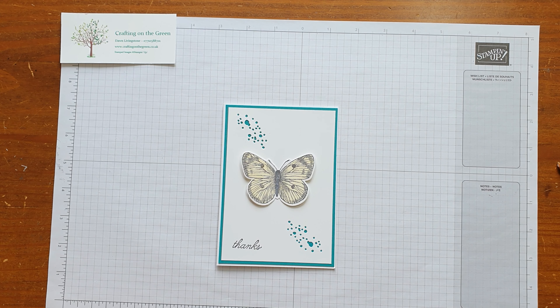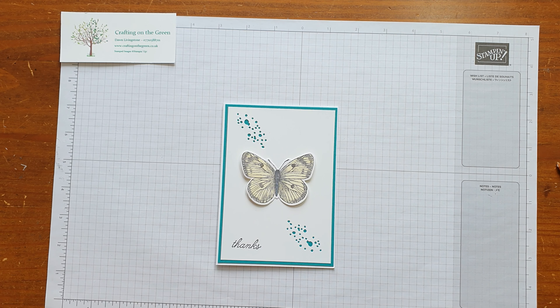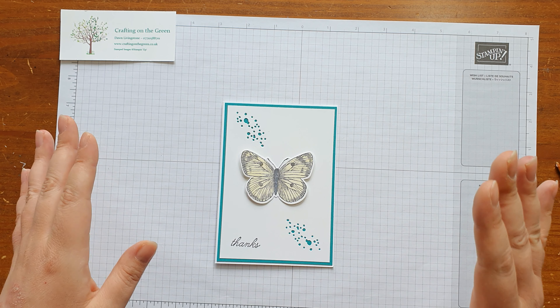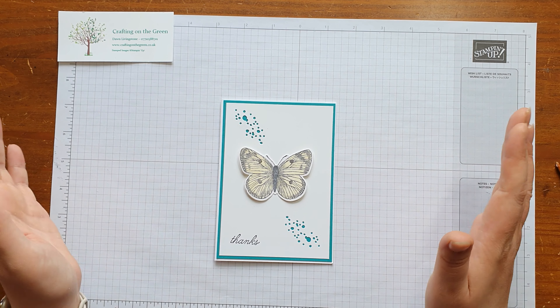Hi everyone, this is Dawn from Crafting on the Green. I hope you're well. This is card number four from the April Craft Kit. Let me show you how I've done it.